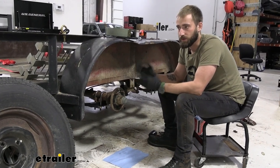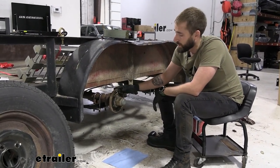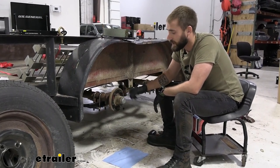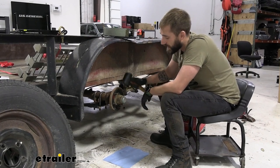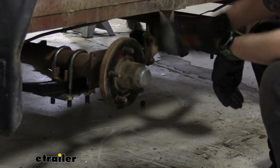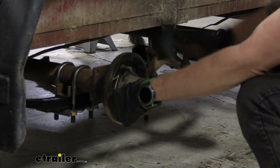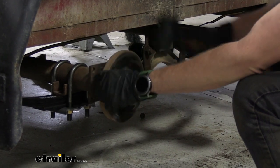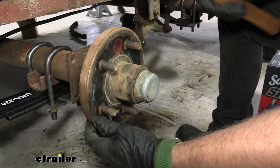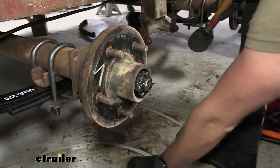We're going to lift up our trailer, take off the wheel, then remove our idler hub so that we can add on our brakes. To do that, we're going to take a rubber mallet and pop off our dust cap — just smack towards yourself a little bit. You can see it start to lift up, and just keep working it loose and turning it. You definitely don't need to hit it too hard — you don't want to end up denting it if you have to reuse it.